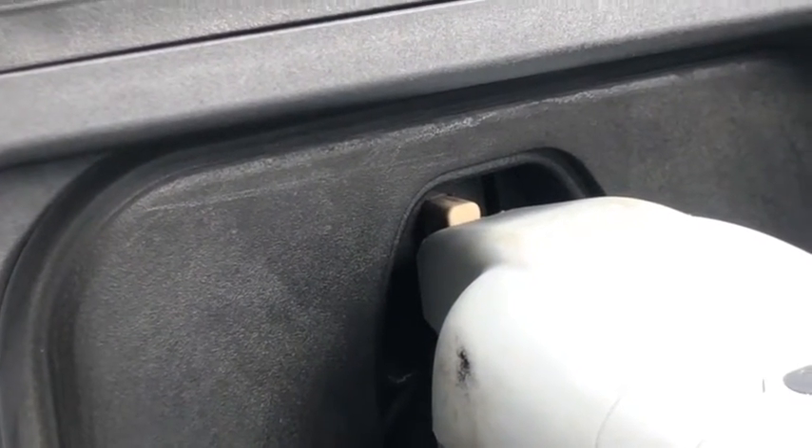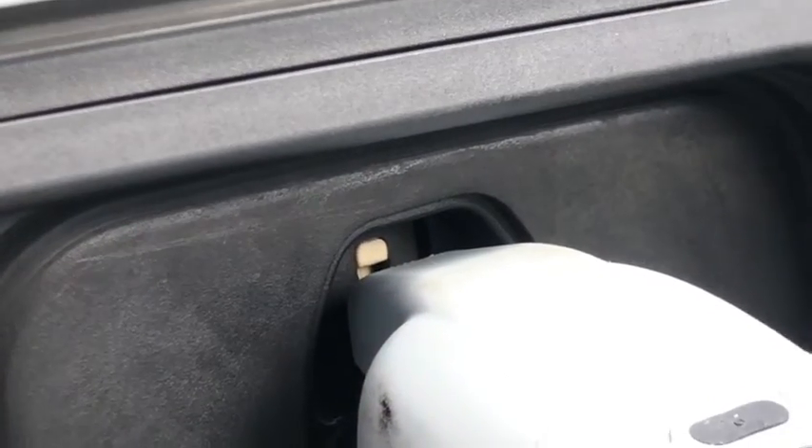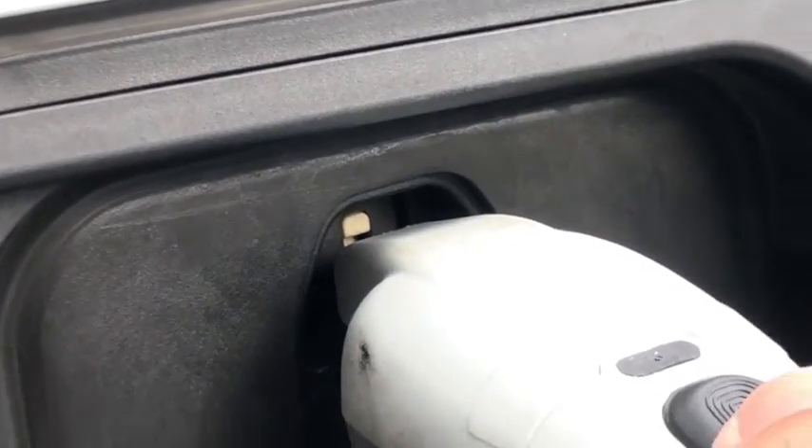It also goes back in when the vehicle is done charging. But sometimes that little guy gets stuck in the out position.